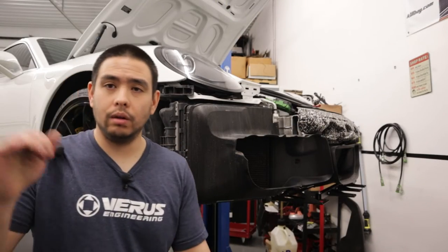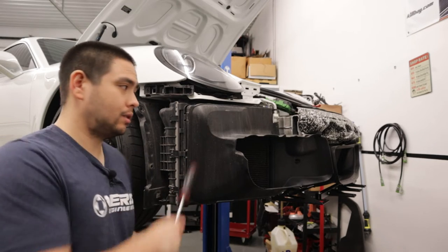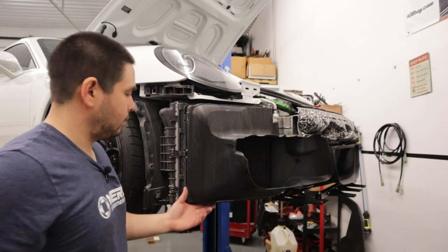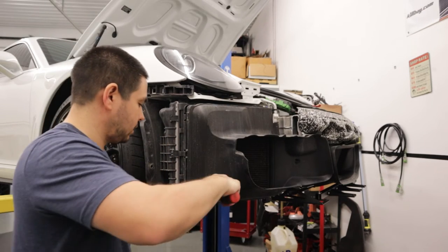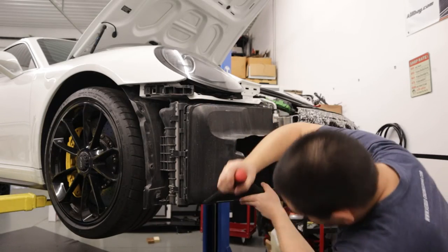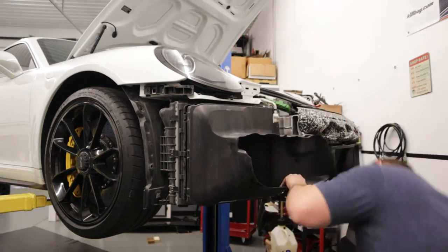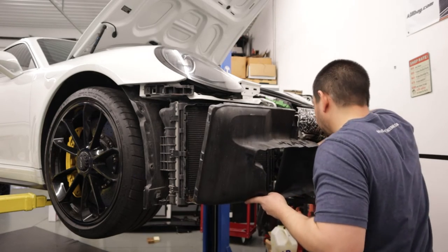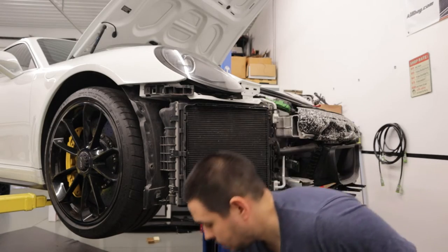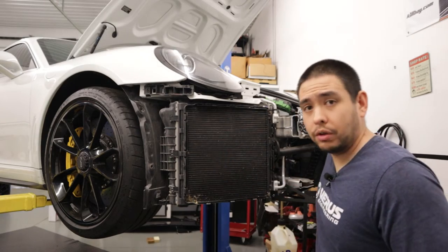We need to install the support rods, which means we need to remove the radiator ducts. To do that, there's a series of retaining claws on the side of the radiator shroud — pry them open and pull the radiator shroud towards you. For the passenger side, don't forget to disconnect the air temp sensor. Repeat the process for the other side, and then we need to remove the crash bar.